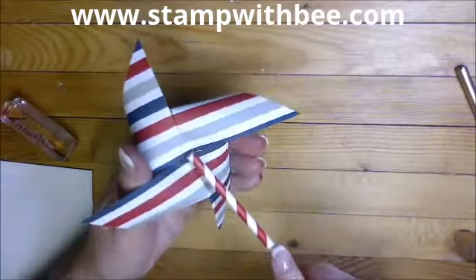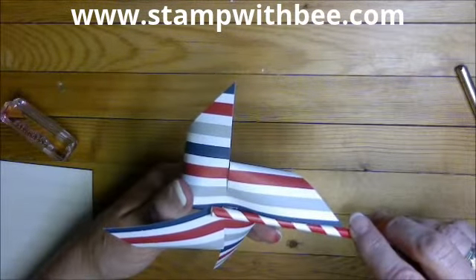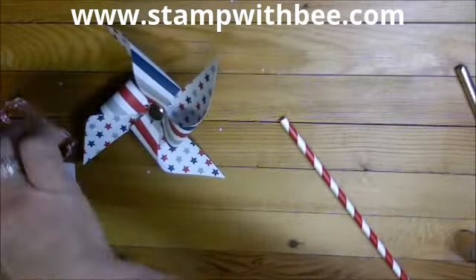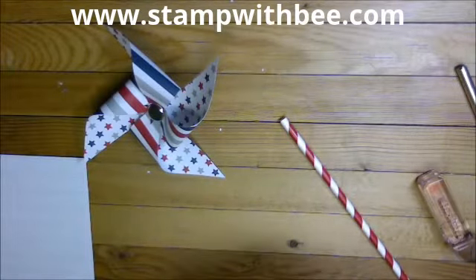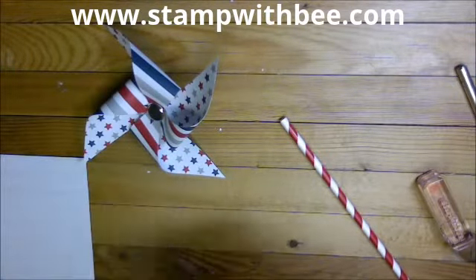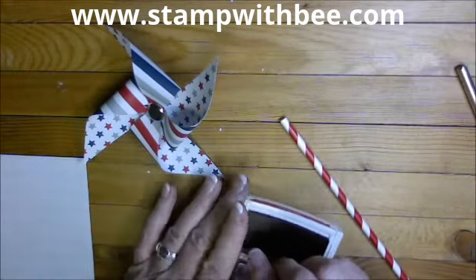There we have it — it's that easy! What I did is I heated up my heat gun, put a bunch of hot glue right here, and held it there so it would stay. In the meantime, I also wanted to decorate my straw because they gave us a stamp set with three things on it.